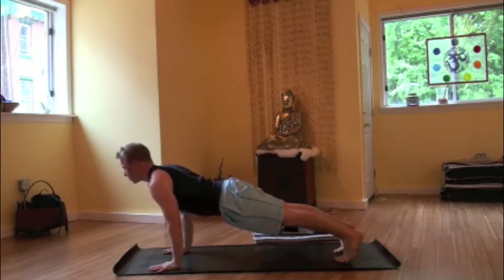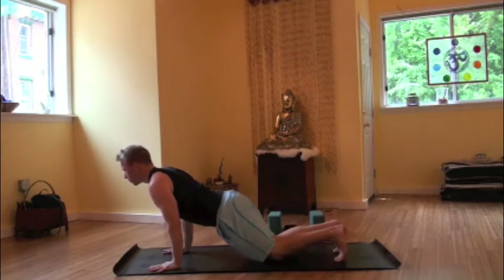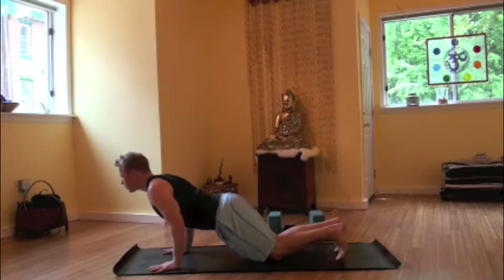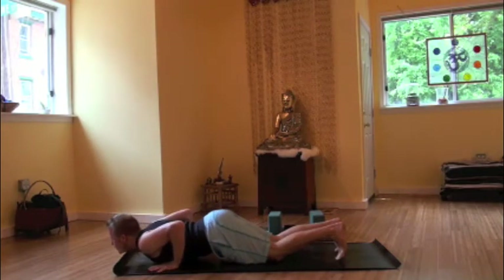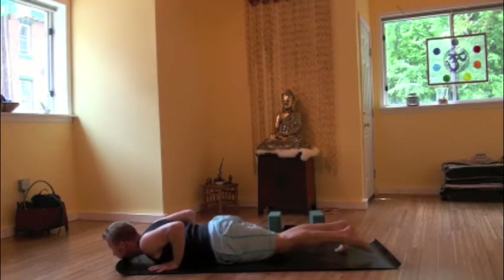On an inhale, coming forward to a plank pose, a high push-up position, wrists under shoulders, lengthen the posture. Exhale, lowering the knees first to the mat, then the chest and chin, keeping the booty in the air. Elbows hug the torso, shoulder blades together on the back.